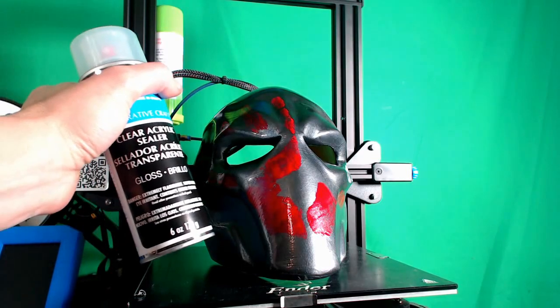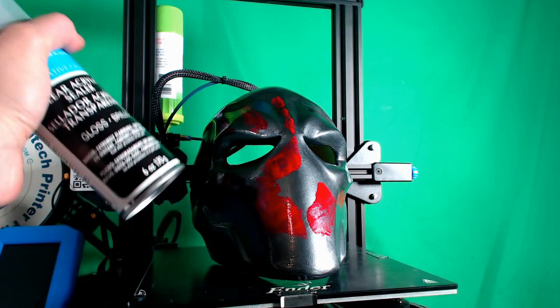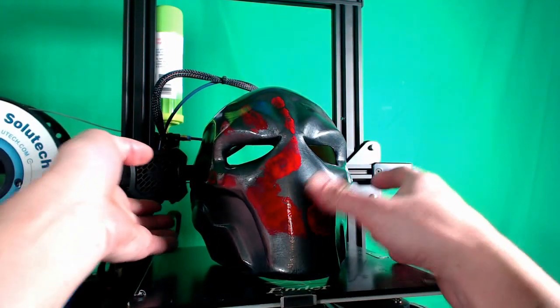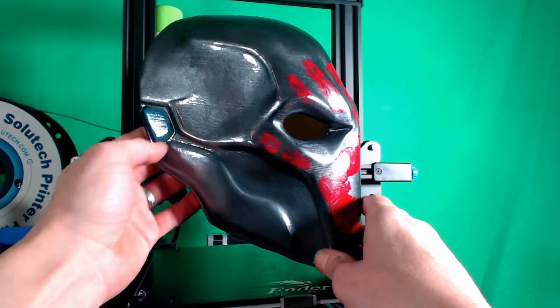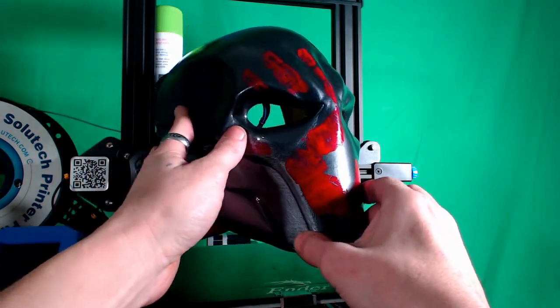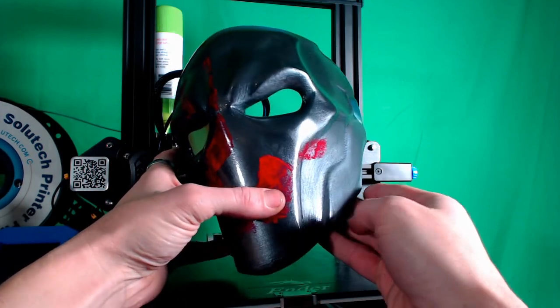I found this great acrylic sealer at Walmart — it was only a couple of bucks for the bottle, just cheap generic stuff. Let's take one more look at the mask and see how it came out. I'm very happy with this so far; I think it's probably one of my better prints. You can see that metallic grain in there, it's nice and smooth, and it's got a very nice luster thanks to that clear coat finish.